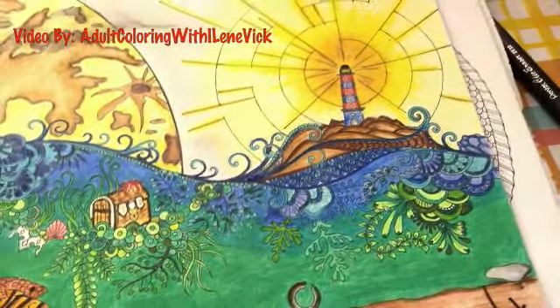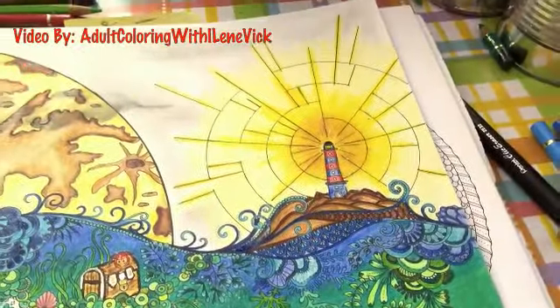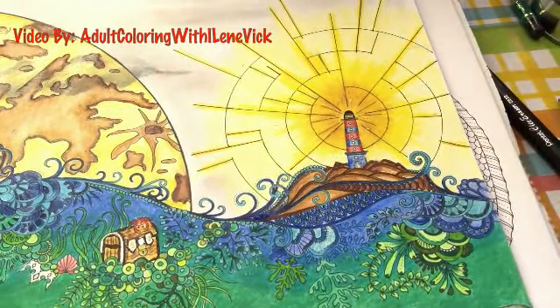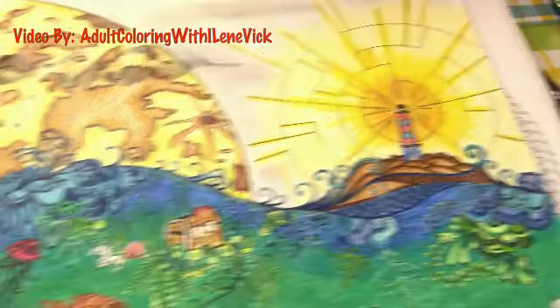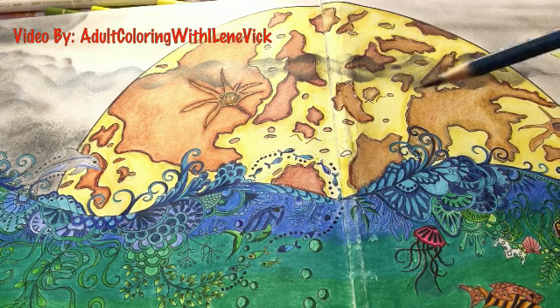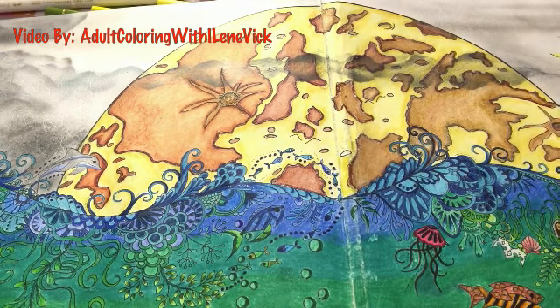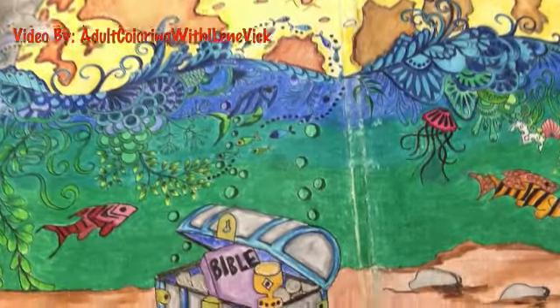Several of you have commented on the lighthouse — I will be showing you how to do that. You'll need a compass, and I'll show you how to adapt it to pen. I did the lighthouse with a compass, and also the moon with a compass. I'll show you how to transfer these little moonscapes so you can see how it carries through and makes the whole picture.